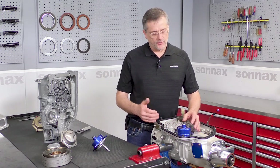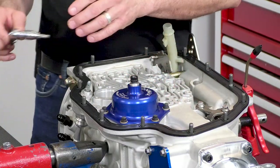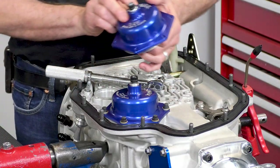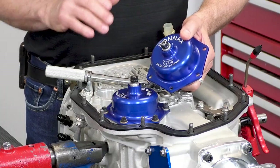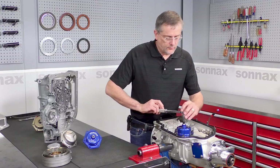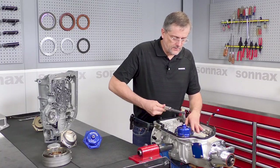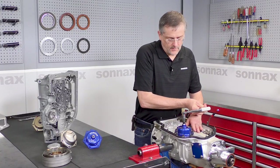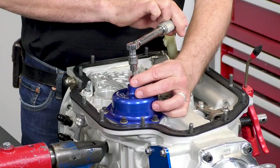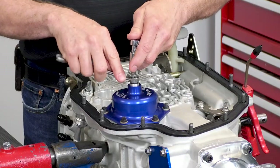From there we have our adjustment procedure, which is very typical of a Powerglide or other applications. Back off on your lock nut. You have your torque wrench set at 72 inch-pounds — we include the torque spec right here on the cover, so if you're at the track it's an easy reference. Tighten this down until you get your torque value, then back it off three turns.